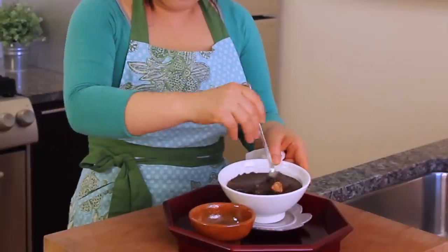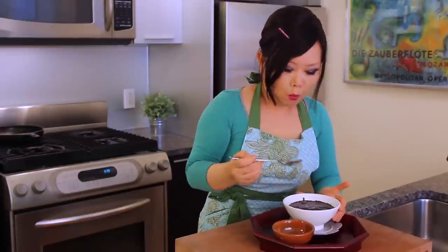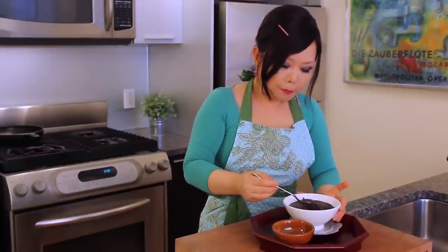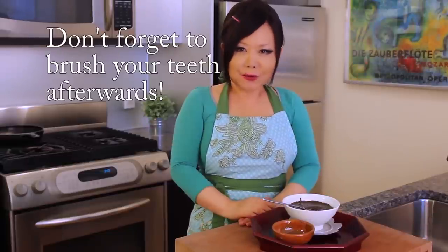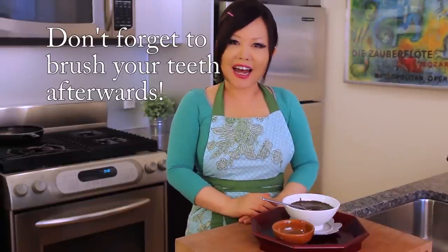Today we made Hegimja Juk — black sesame seed porridge. You can add sugar if you like. Let me taste it. Delicious! I'm Maangchi. Enjoy my recipe, see you next time. Bye!